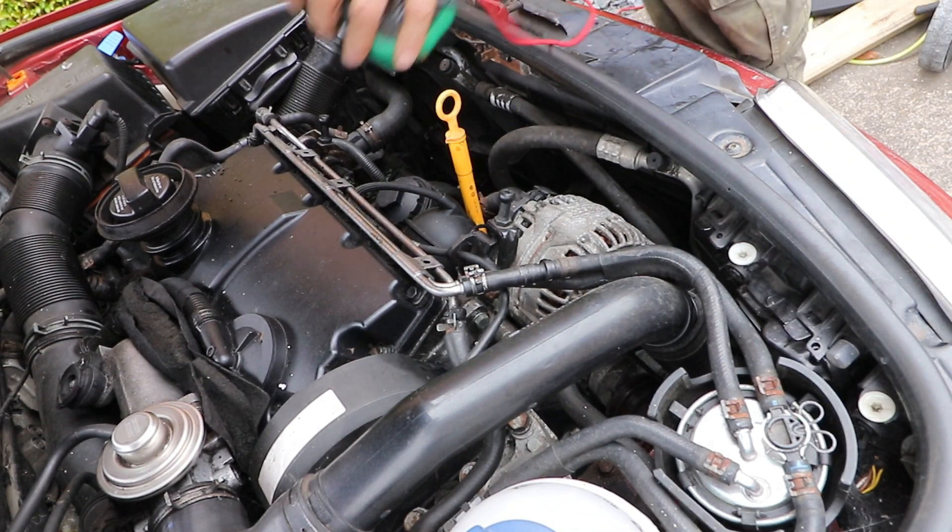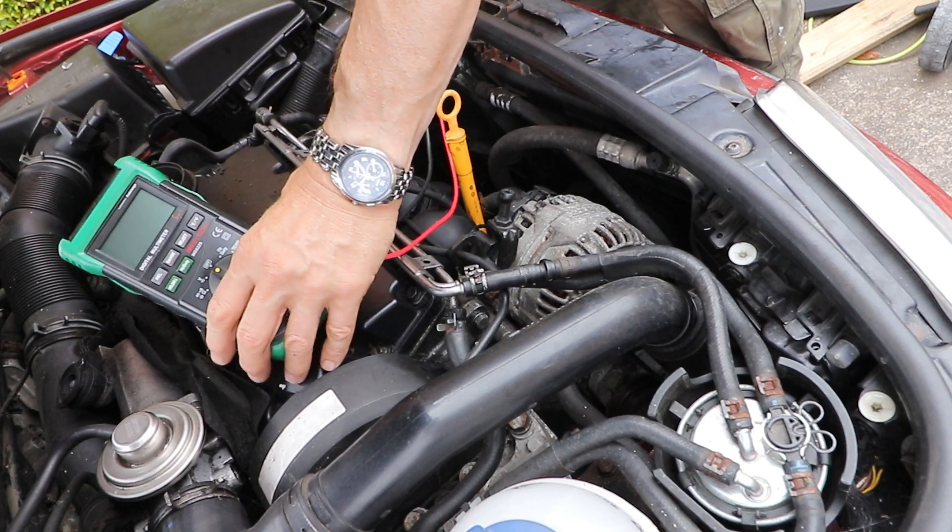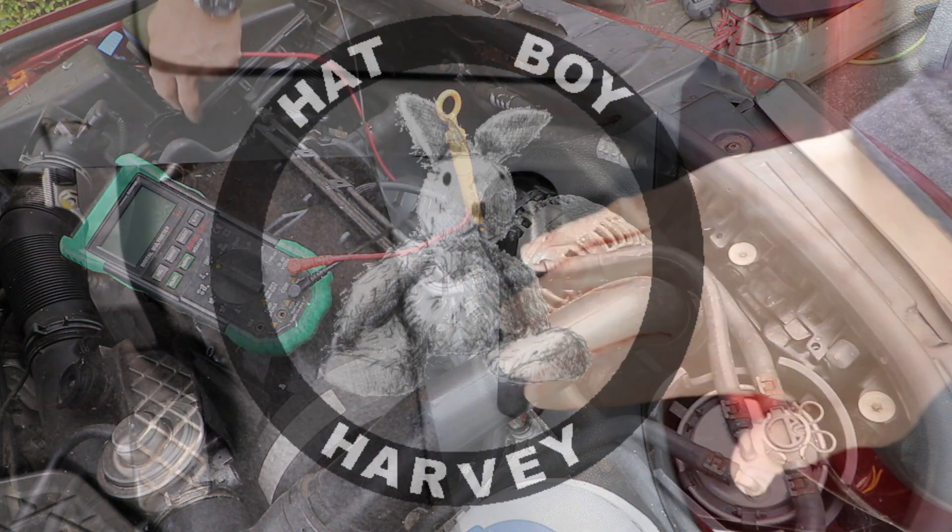How to test the rectifier on a Bosch alternator fitted to a Skoda Fabia 1.9 TDI Mk1, 1999-2007.